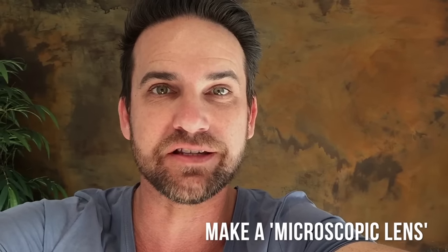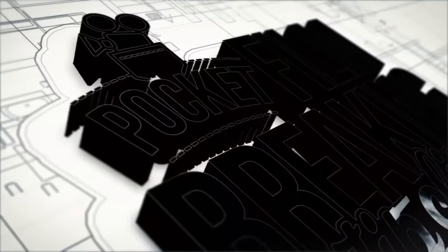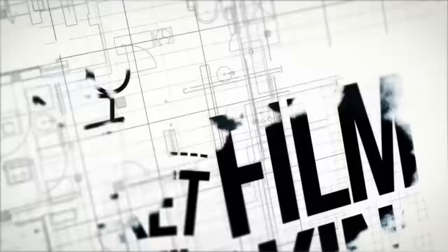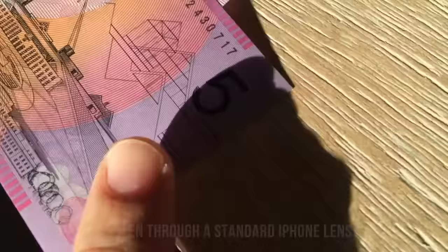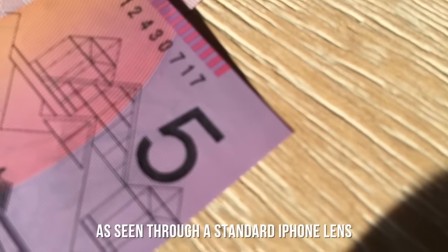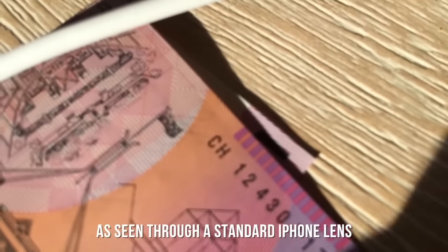All you're going to need for this is a droplet of water. I'm not sure if you've tried to do much macro photography with your smartphone, but generally the focusing distance is pretty poor with most smartphones — you won't be able to get very much detail on small objects. For instance, what I'm filming here is an Australian $5 banknote, and I can't get very close at all to the print to see any of the detail.